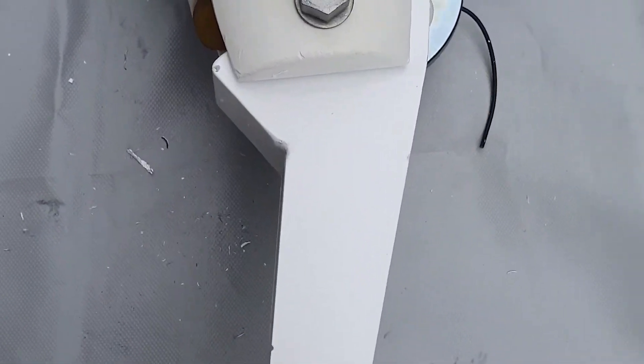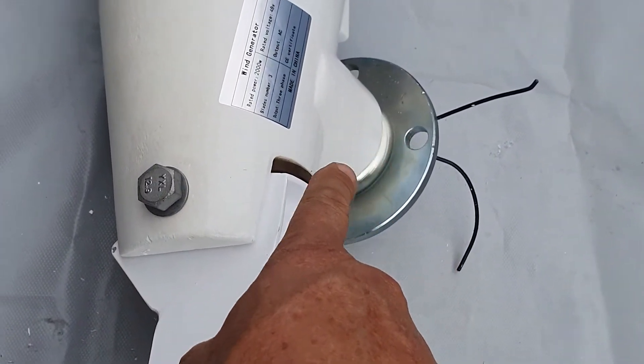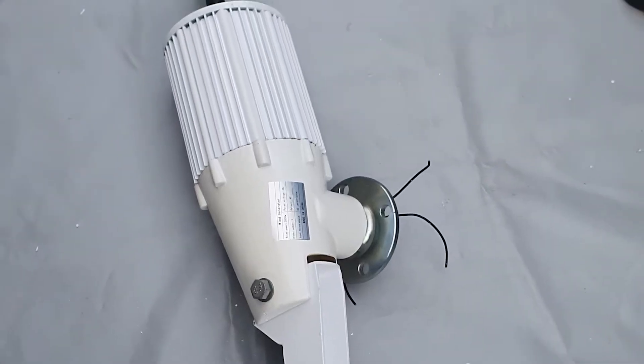This little shoulder piece here must be on this side, opposite side to the pole, and these open slots must be on the side of the mast. Very important, don't forget.